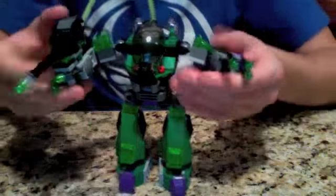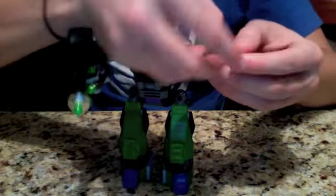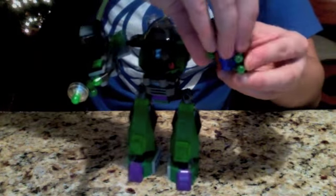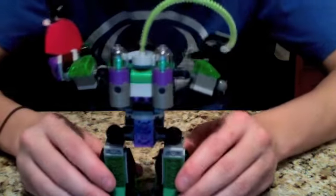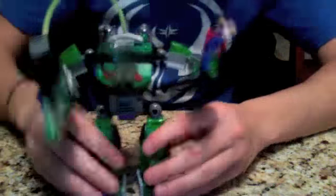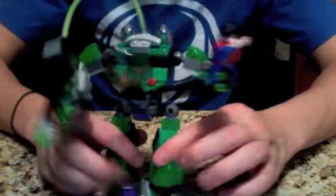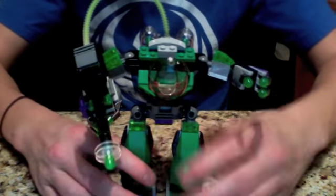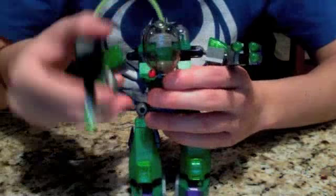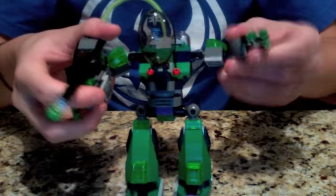And then finally the main part of the set. I would say this is probably your standard Transformer size. There's definitely a lot of playability. The hands open up and can grab — he can grab Superman in his clutches, for example. On the back it's got these two rocket propulsion things and a tube feeding the kryptonite gun. It has joints at the feet and at the hip so it can walk. The feet and everything rotate around pretty well. It's got a lot of movability, same thing on the arms — you can move it however you want.